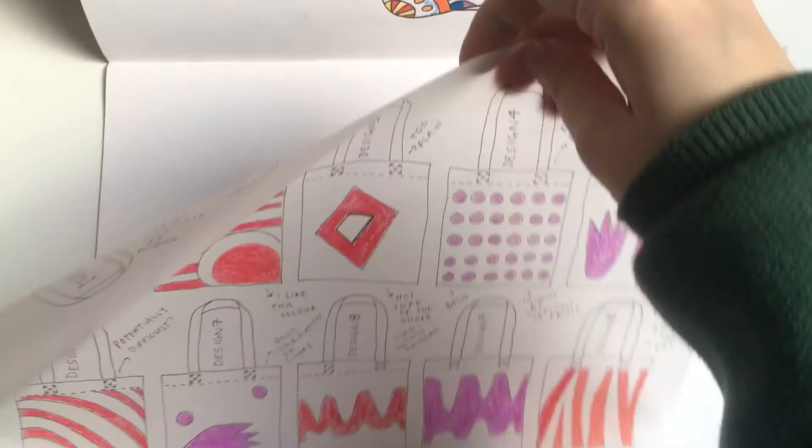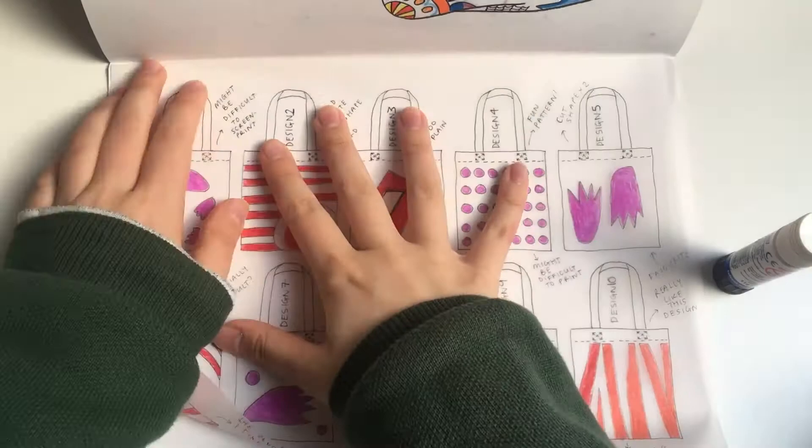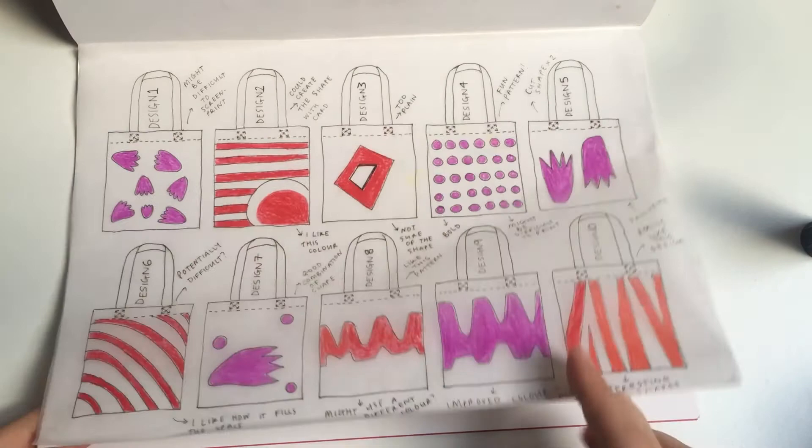Once you have completed your design ideas sheet, we're going to take off the sellotape, and using a pritt stick we're going to stick it in our books. Then we'll have a lovely design page inspired by Sunny Todd or Meg Hopkin, ready for screen printing next lesson.